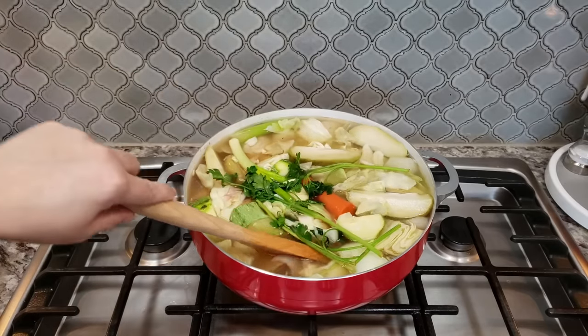Once everything is cooked through and your vegetables have reached your desired doneness — tender and cooked — your caldo is ready. Towards the last five to ten minutes, taste it for seasoning and add salt to taste. This is seasoned perfectly for me, so I'm ready to serve myself a bowl in my favorite bowl.